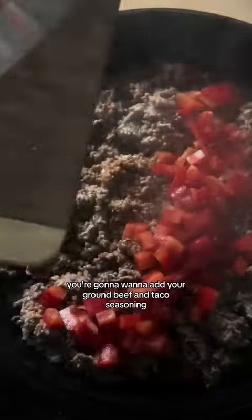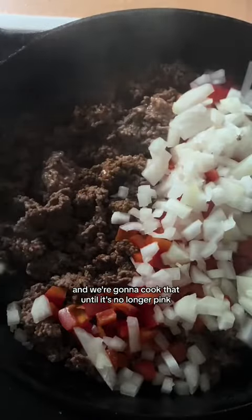Into a hot skillet you're going to want to add your ground beef and taco seasoning and we're going to cook that until it's no longer pink.